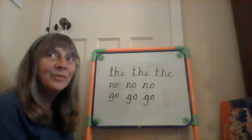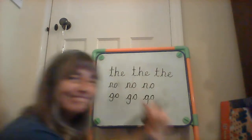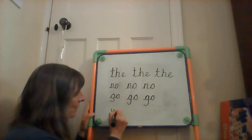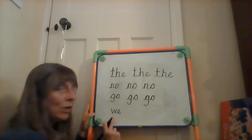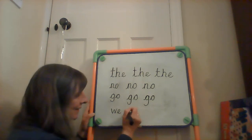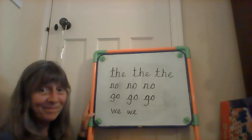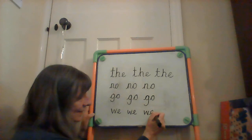And our last word is 'we.' No wiggles this time, really, on the W. W, E — we. W, E — can't Fred a red. Leave a space. W, E — we. Last one. Space. W, E — we.